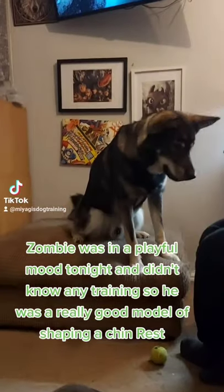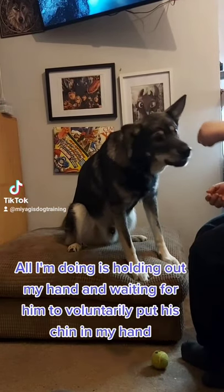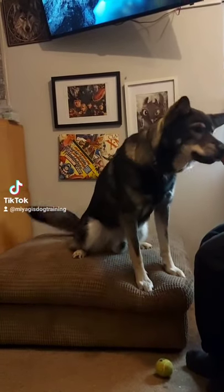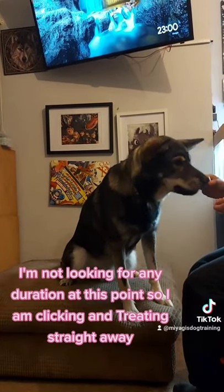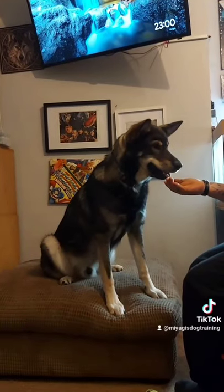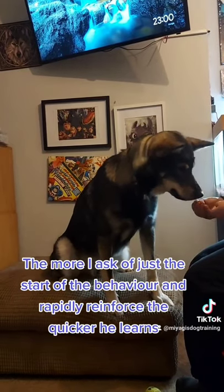Zombie was in a playful mood tonight and didn't know any training, so he was a really good model for shaping a chin rest. All I'm doing is holding out my hand and waiting for him to voluntarily put his chin in my hand. I'm not looking for any duration at this point, so I am clicking and treating straight away. This conditions the behavior I am looking for. The more I ask of just the start of the behavior and rapidly reinforce, the quicker he learns.